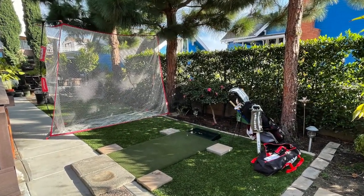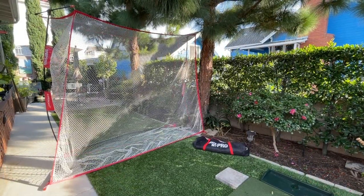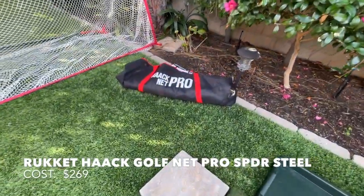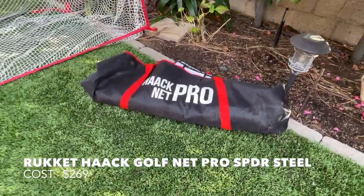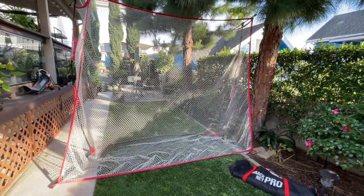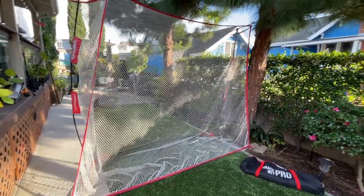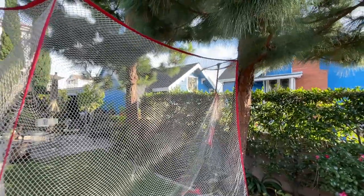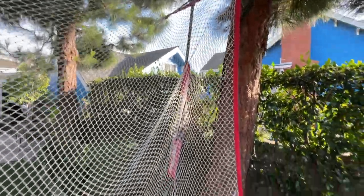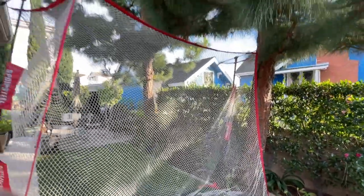Let's now take a look at each part of my practice station. This golf net is called the Hacknet Pro with spider steel netting — and there you see the carry bag. The netting is very durable; I haven't had any problems with it so far and I've had it outside for about three months now. There's an enclosure created because it's about two feet deep at the very top and about three feet deep at the bottom, creating an enclosure with the frame.